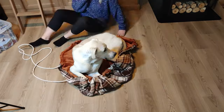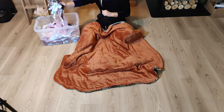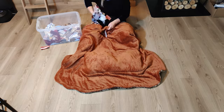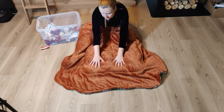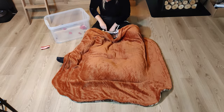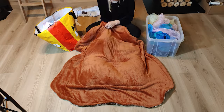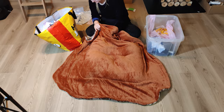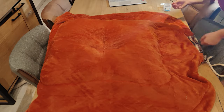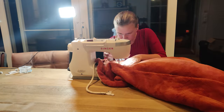Now it's time to gather all those scraps you kept and stuff them inside this dog bed. I started with the inside layer and stuffed them around the cross. This took a lot of fabric but I still have double the amount left, so I'll need to come up with another project for those. I'm done stuffing the first level, so I pinned it and sewed it closed with a simple straight stitch.